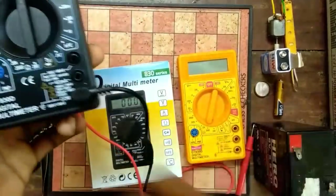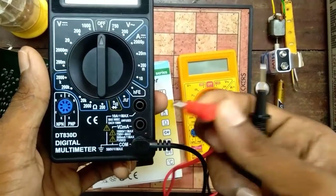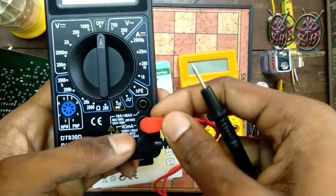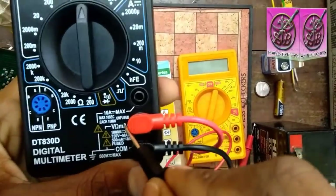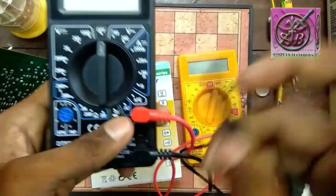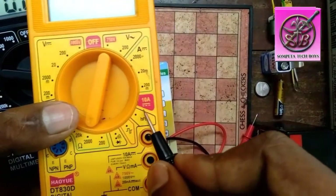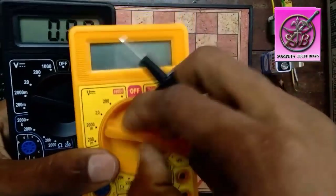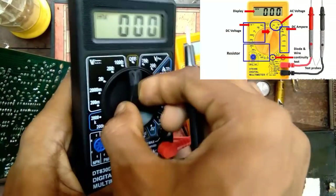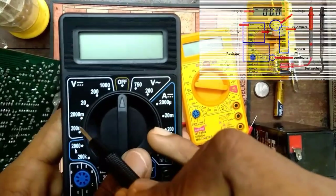We have two probes in red. I will use this as a regular measurement on the 2nd port. I will use the 10A Max port. I will check the 10A connection.